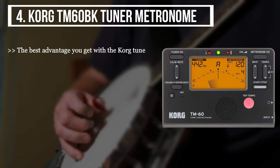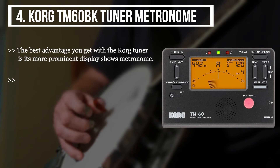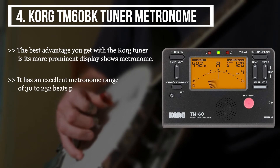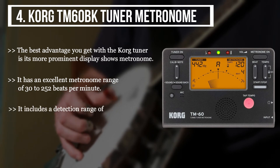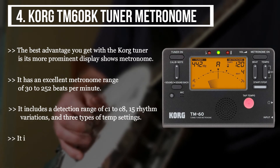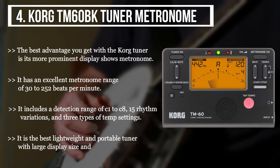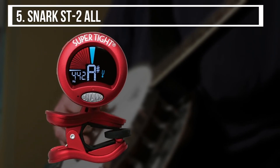The fourth product we have is the Korg TM60BK Tuner Metronome. The best advantage you get with the Korg tuner is its more prominent display showing the metronome. It has an excellent metronome range of 30 to 252 beats per minute. It includes a detection range of C1 to C8, 15 rhythm variations, and three types of tempo settings. It is the best lightweight and portable tuner with large display size and beneficial functions.